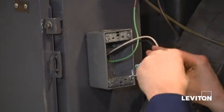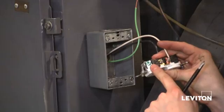Now I'm going to do the exact same thing with my ground wire on my green screw, or my ground screw.